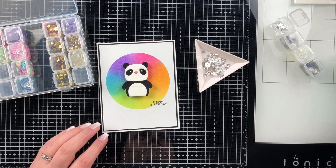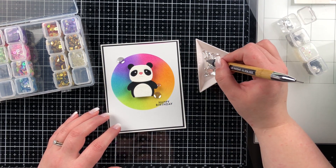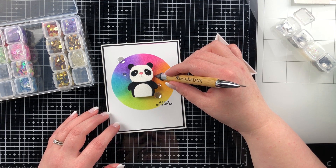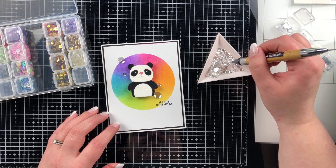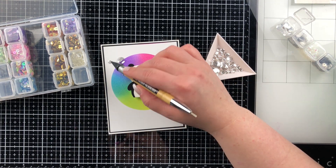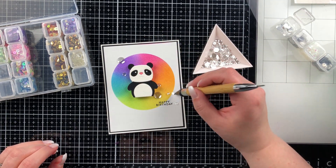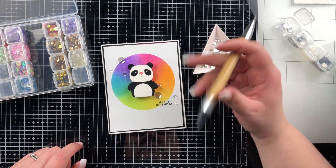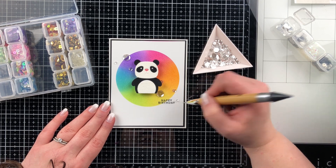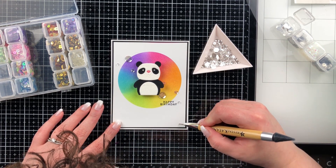I'm taking some sequins and adding them to the background — I'm using the Simon Says Stamp assorted moonstone sequins. They're a beautiful silver shimmer and really pretty. I'll lay about seven across at an angle across the card, playing with placement until I like it. I think an angled line of sequins looks really pretty with the rainbow background — it pulls your eye to the panda, with a little extra detail around it. That's pretty straightforward, and I hope it's something you might try. You could absolutely blend that background with any inks you want.